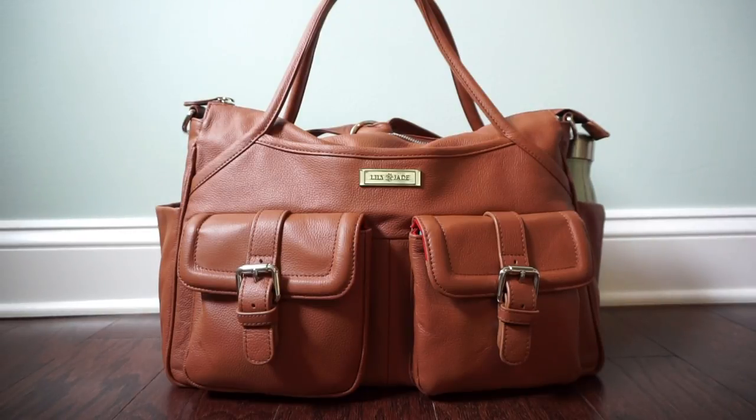The all-leather Elizabeth diaper bags sell at $335 on the website and the canvas Elizabeth diaper bags retail at $215, but both styles are on sale on the website right now. Take advantage of that while you have a chance — I'll leave Lily Jade's link to their store in the description below.